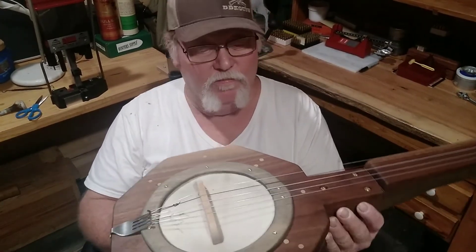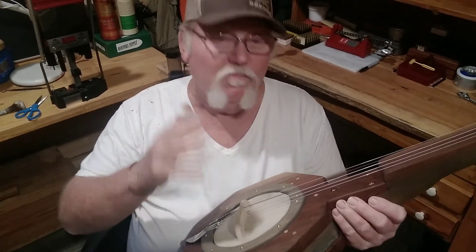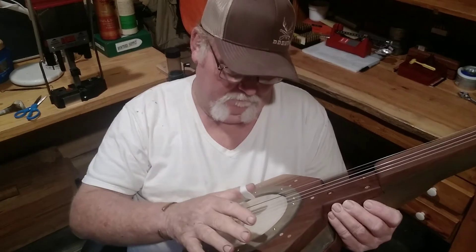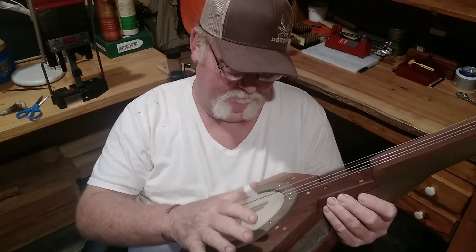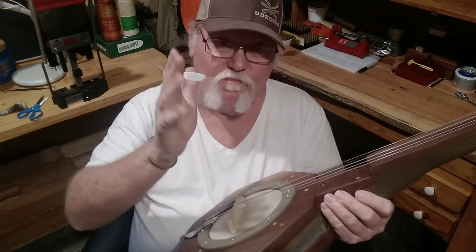This is Florida Cracker Outdoors. Talk to you later. My next project is going to be building me a little mini camper. I hope the season's coming up. See ya.